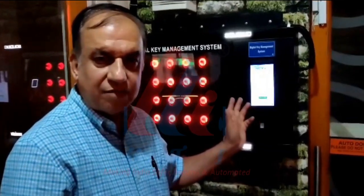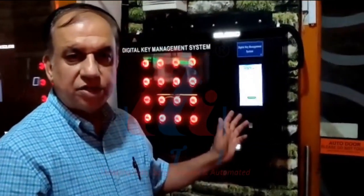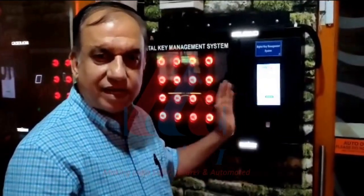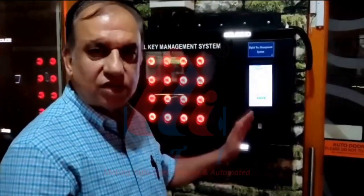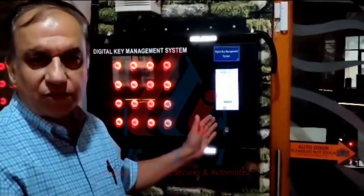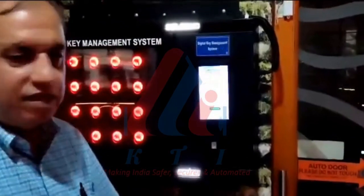This is a digital key management system by KT Automation Private Limited, Vadodara, Gujarat. Only an authorized person can take the keys they are authorized to take. No other key can be taken from the boxes. Now let us see how it operates.